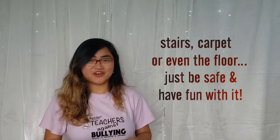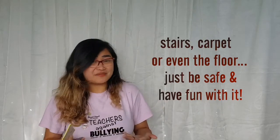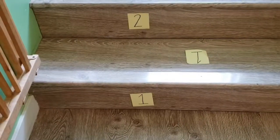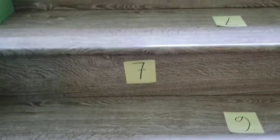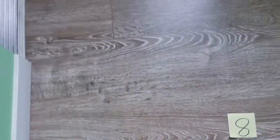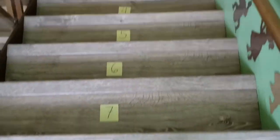So again, if you will be playing it by the stairs, please be careful and hold on to the side. Or if not, you can just play it by the carpet. Just have fun with it! This is how you're going to stick it by the stairs. As you can see, I have all the numbers from one to number eight because we have eight steps, and there's also numbers going down from eight to one if you want to count that way as well.